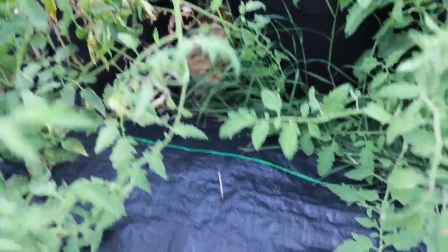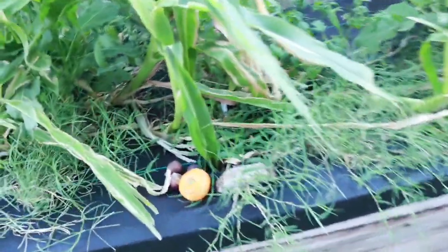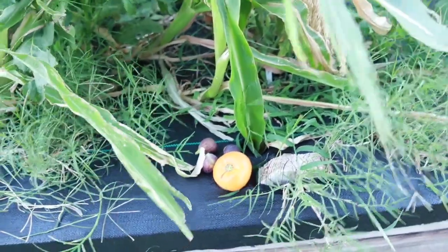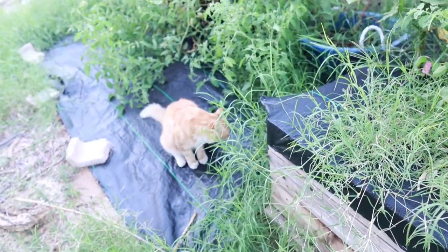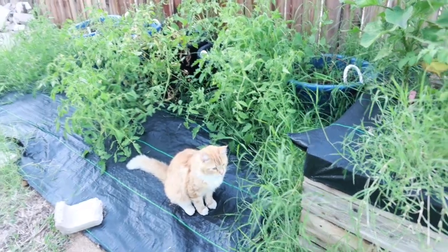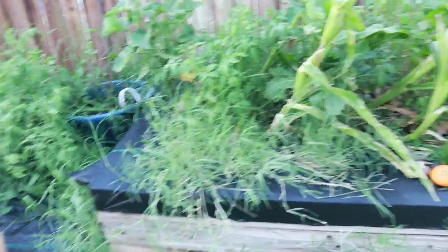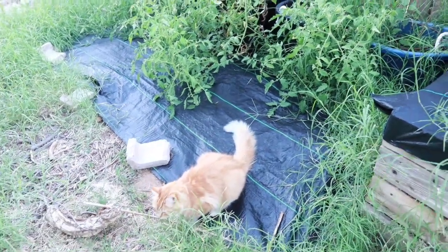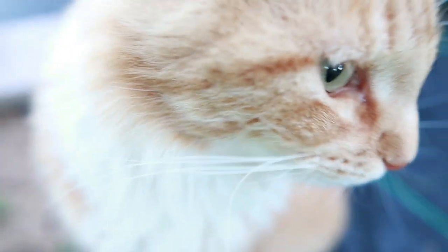I just wanted to show you a few things out here, and I'm so glad I had the camera going when I discovered that Kellogg Breakfast tomato — it truly caught me by surprise. Time for Sunny and I to go in; I've got to make dinner. Thank you so much for watching my videos and for leaving comments and clicking like. We really appreciate it — Sunny and I. We'll see you in the next video. As always, God bless!